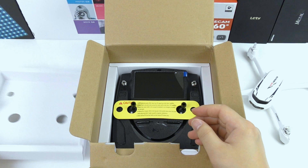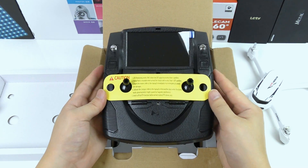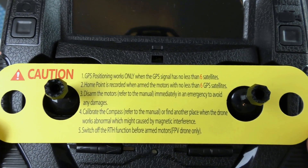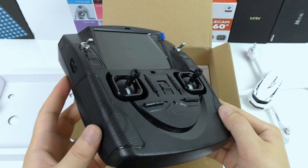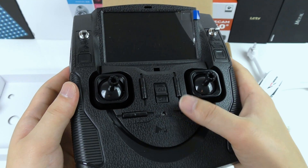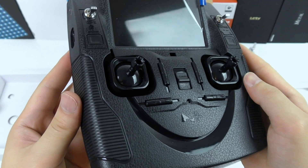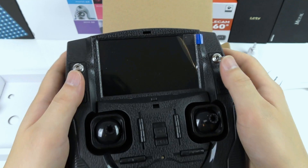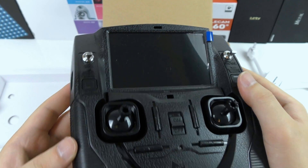Below we find the wireless controller which also has GPS built in, and a yellow label that gives some tips and explains that it will need at least 6 satellites to work correctly. The controller is made fully in plastic. It has two main steering controls and various buttons — a GPS on/off switch and one for return to home, and below buttons to capture pictures or videos. Important: always press the video button again to end the video recording, else it may get lost.